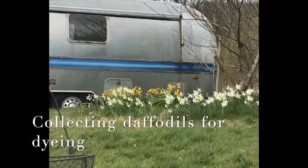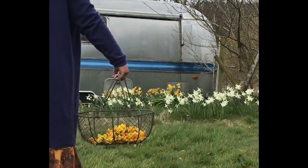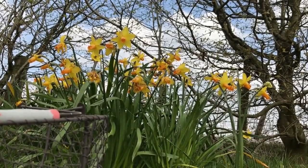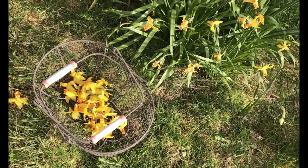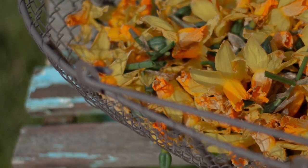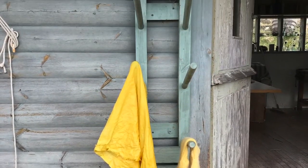Daffodils are one of the first dye materials that I can use in the spring, and I particularly love it because the colors you get are such a vibrant, wonderful golden yellow — a contrast to all of the reddy browns and olive greens of winter. I also love that you can deadhead as well as collect the flowers, and it doesn't matter that the daffodil flowers you use for dyeing are a little bit faded. They work just as well for natural dyeing and give you a wonderful vibrant golden yellow.